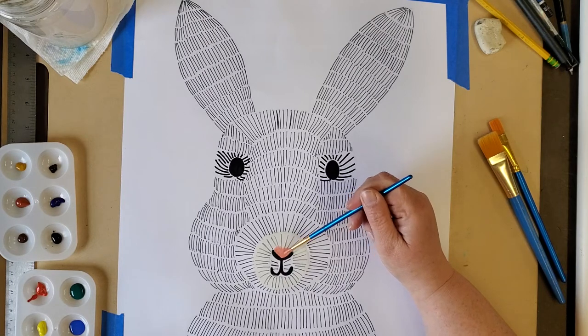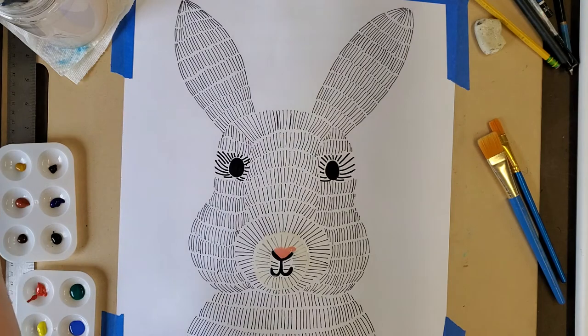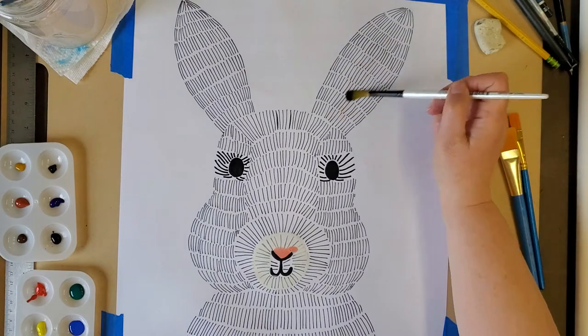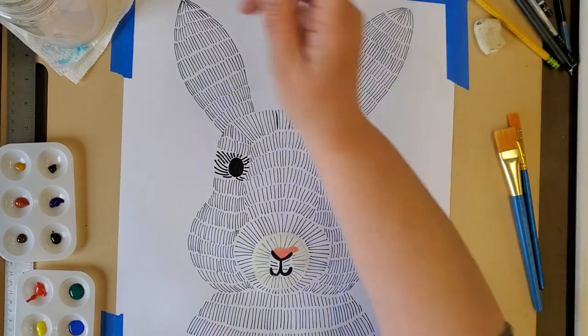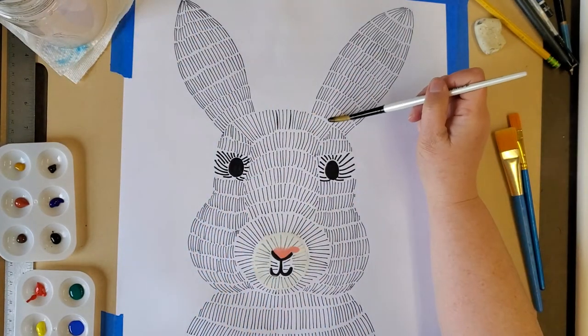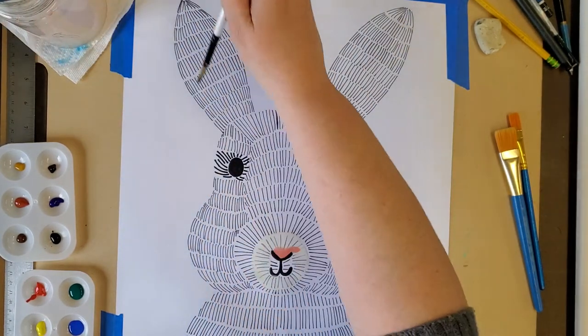I'm going to be careful not to put this pink on top of the black lines, but your lines will show through the paint for the most part unless you use a really dark color. Here's what I mean by adding water — you can just add water to the paper like this, so it looks invisible on the inside of my ear.